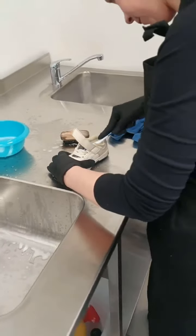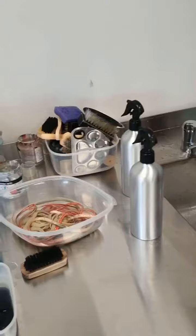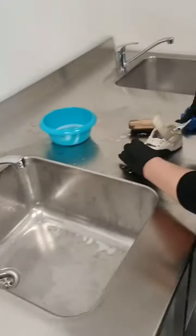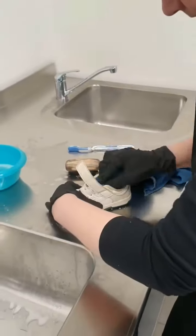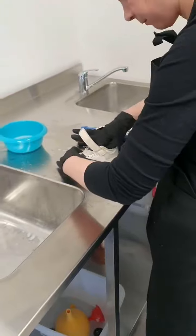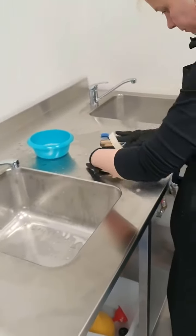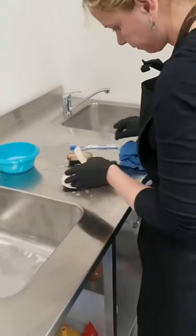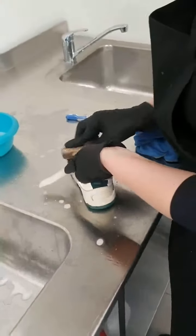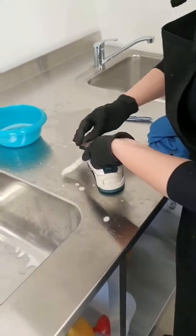Over here we are also washing your shoelaces, making them nice and fresh. All the shoes are being cleaned by hand, choosing the correct material and the correct different products in order to make sure that your suede, nubuck, or leather is being safely cleaned and preserved in its best condition.